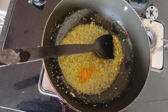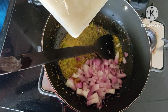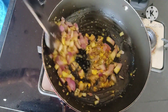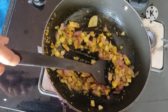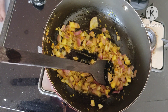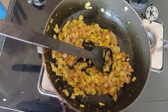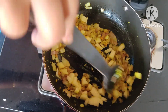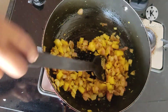Then we will add a little onion, and then this is a tomato. Then we will add a little potato. With potato, it will taste very granular. It is so sweet.